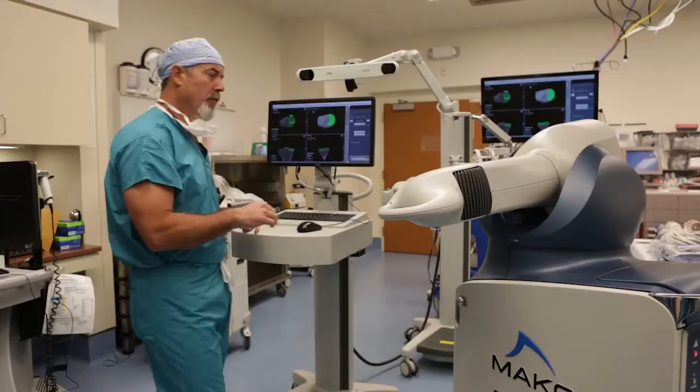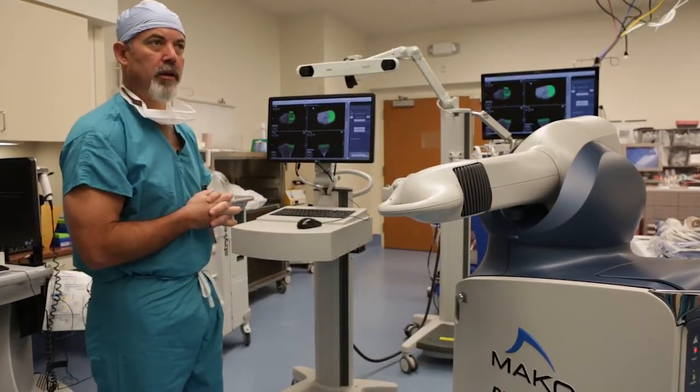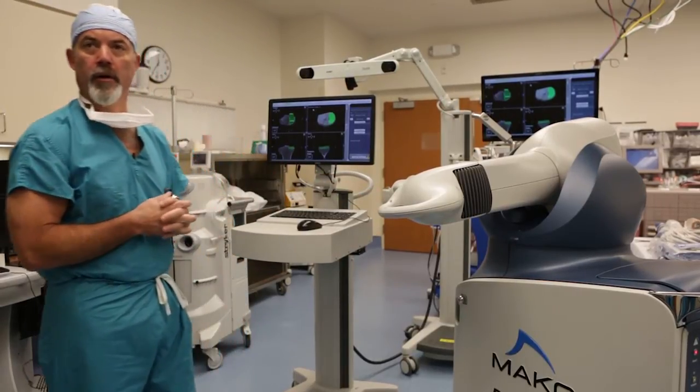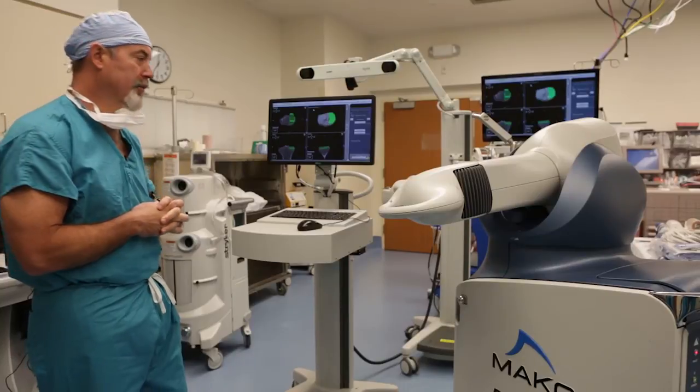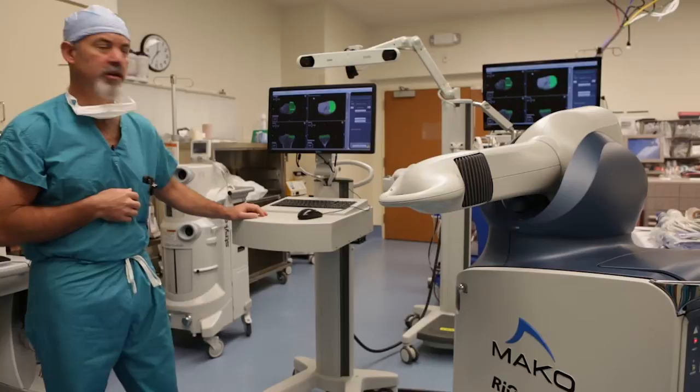This robotic arm has different end effectors. For partial knee replacement it's a six millimeter ball burr, and for total hip replacement it's a standard appearing reamer. Soon to come, we're going to have total knee replacement capabilities with this, probably within the next six to nine months or so.